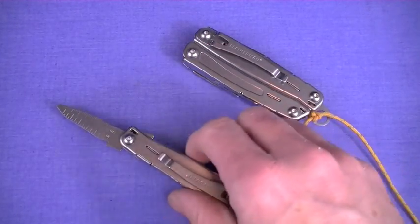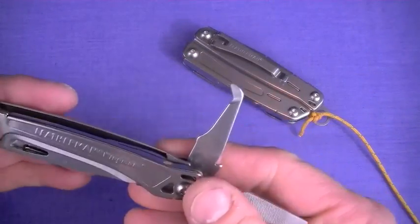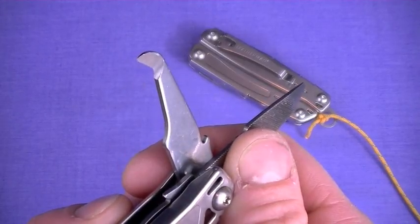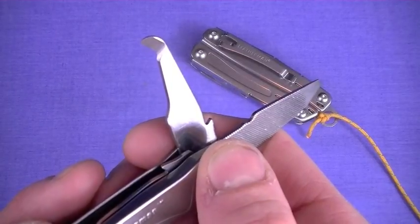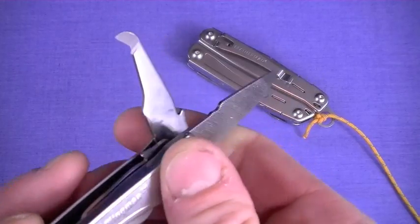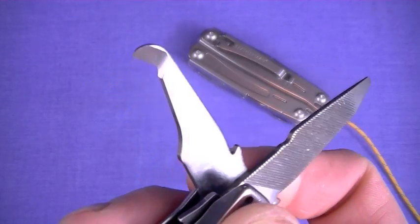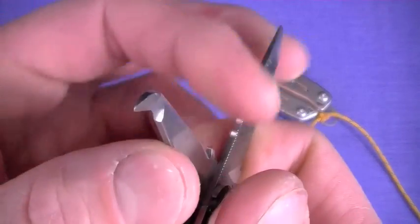This is called a package opener on the Wingman, and yes, it works. You know those hard plastic clamshell packages that are a total hassle? Sometimes I've used my knife blade and damaged the very item I was trying to get out — scored it, scratched it, cut it. The idea behind this is that you don't do that. I think it's a great, useful addition into a multi-tool, and you can find other uses for it as well. I like it — I think it's cool.